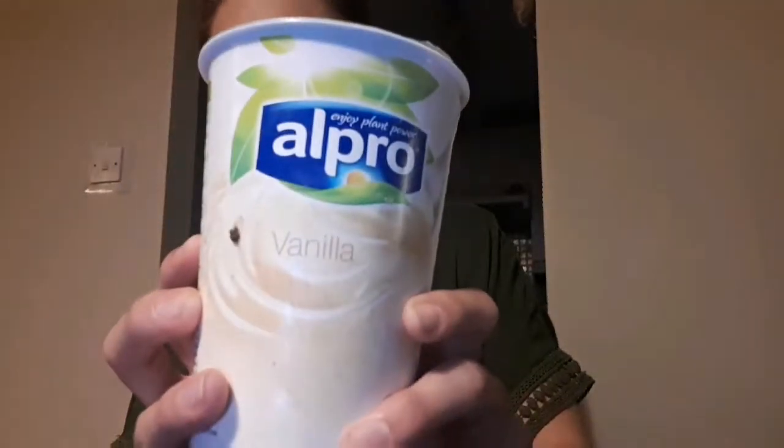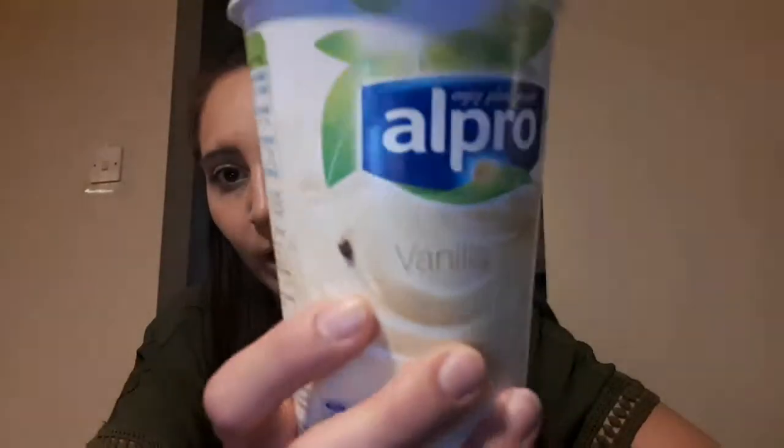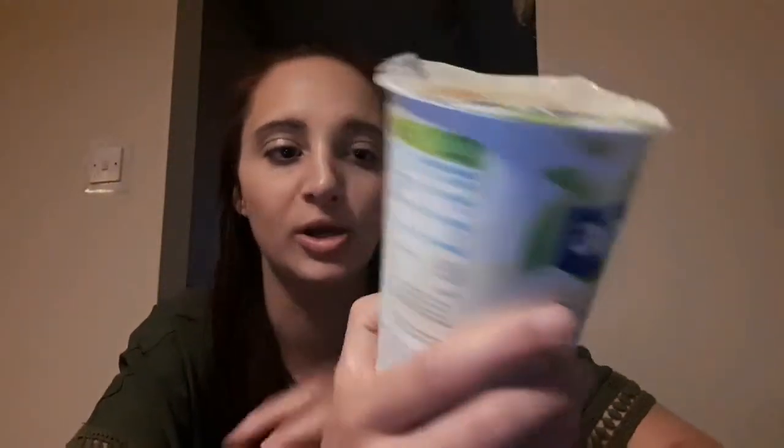One ingredient I forgot to mention is dairy-free yogurt. I use Alpro Soya with vanilla and it's great — you can find it in most places: Tesco, Sainsbury's, Asda. It's a great alternative to dairy yogurt and the vanilla one is really nice; Elba absolutely loves it. The only thing I'd be careful about is how much salt and sugar is in dairy-free yogurts, because I find the sugar and salt content can be a lot higher. There are other alternatives like coconut-based yogurts and some oat-based yogurts as well.